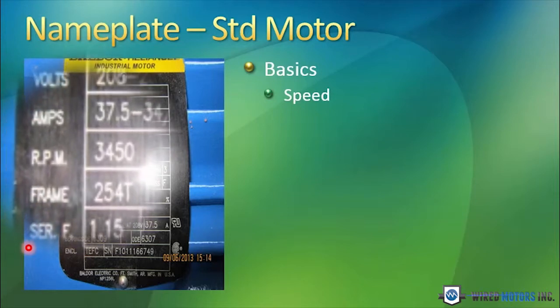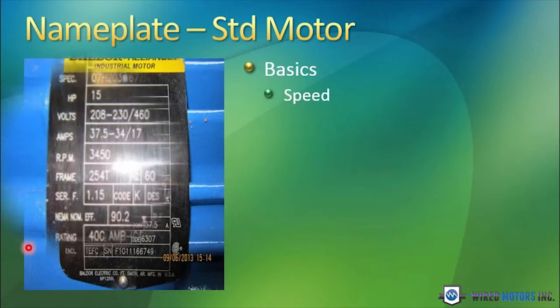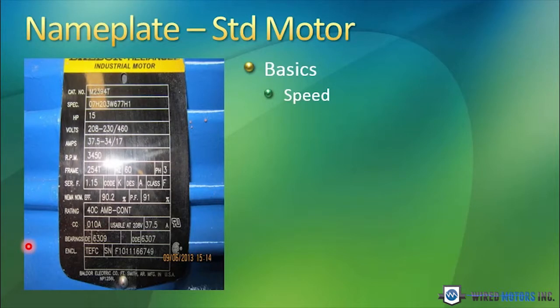In this case, this motor runs at 3450 RPM. The standard AC motor RPMs are 3600 RPM, 1800 RPM, 1200 RPM, and sometimes 900 RPM.